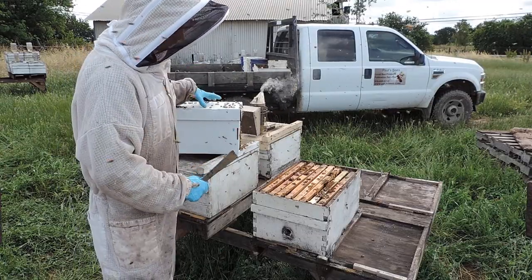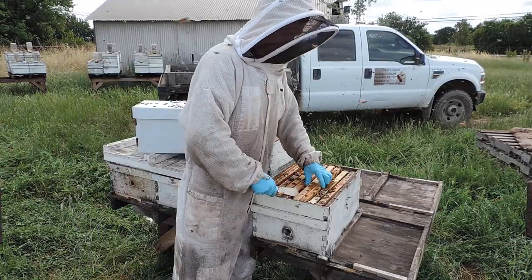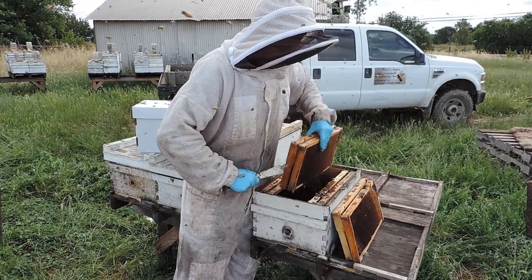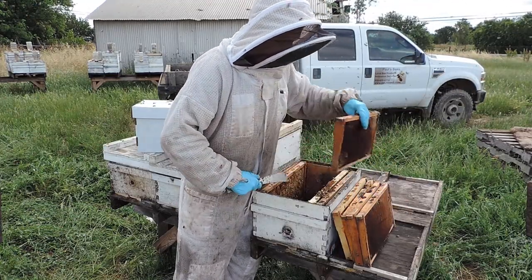So what you're gonna do is, there's 5 frames, so you take out 5 frames from your hive body and make some room for those frames.